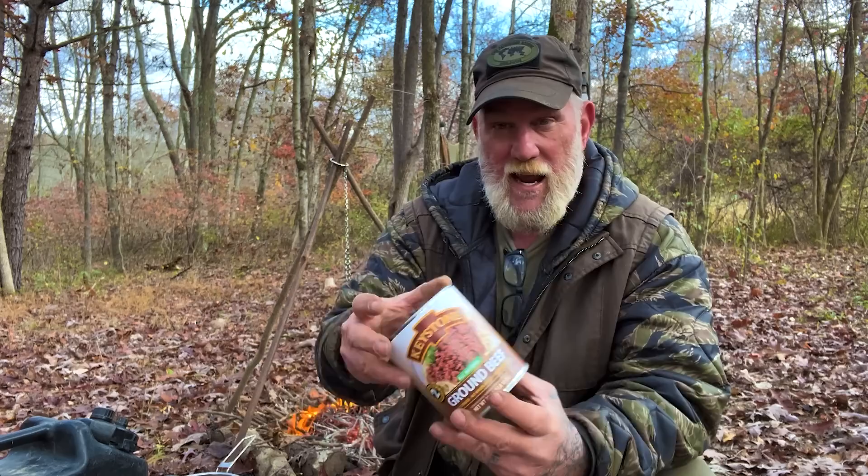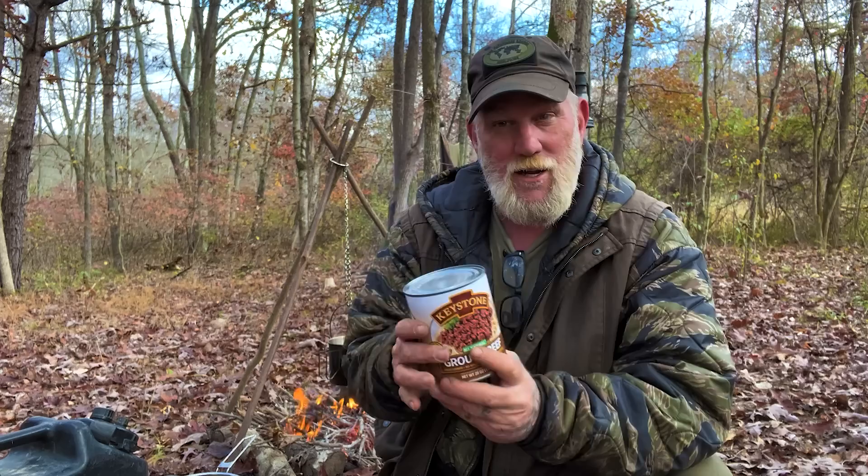What we're going to make is chili mac, and we're going to use three simple ingredients. We've got one can of Keystone pre-cooked ground beef. We don't have to use the whole can — we can save more for later. It's cold outside, so that's really easy. Throw it in a Ziploc bag, throw it in your tote or your gamma lid bucket like I do. Hoist that thing up in the air if you're worried about bears. You're good to go and ready to use it again.